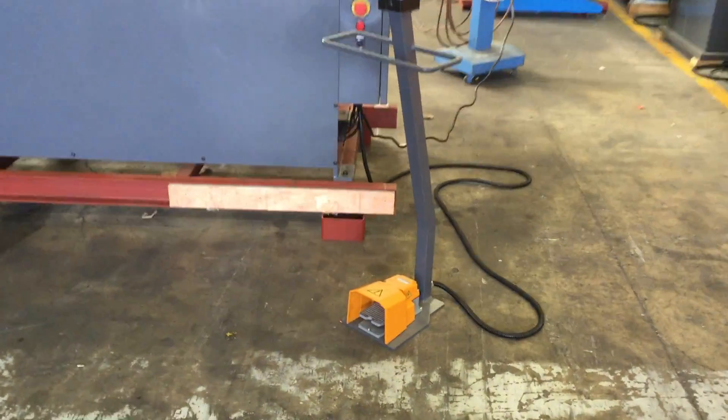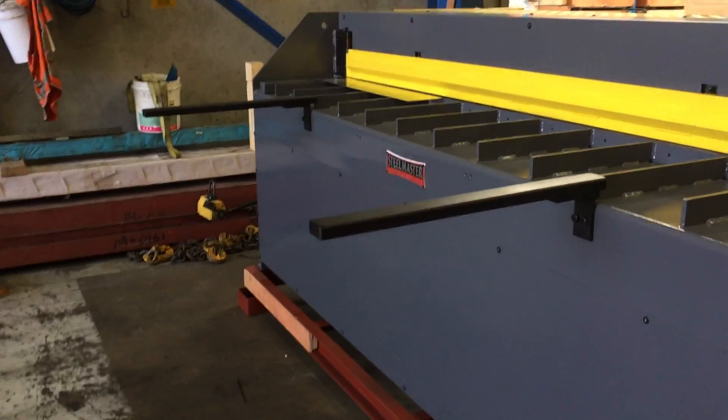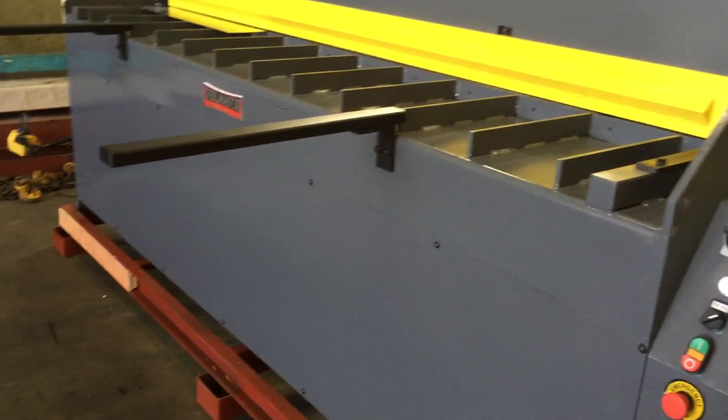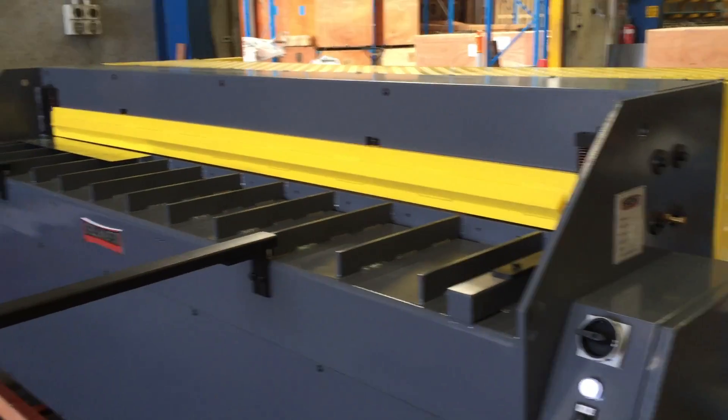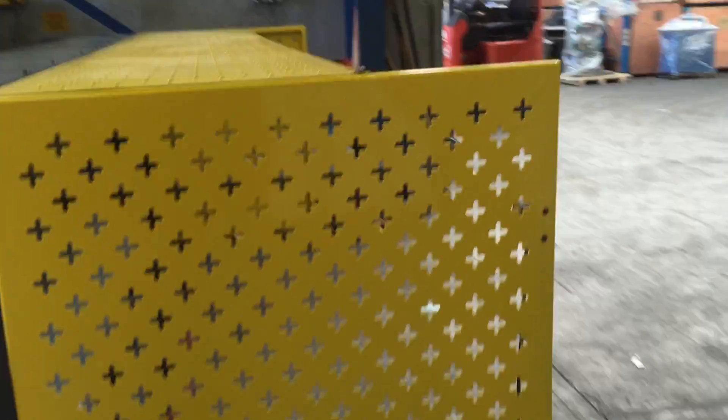Let's run through some of its features. We've got a foot pedal operation as you can see down there, an e-stop, and two front sheet supports there in the front. We also have a full-length clamp bar and full guarding at the rear of the machine for safety.